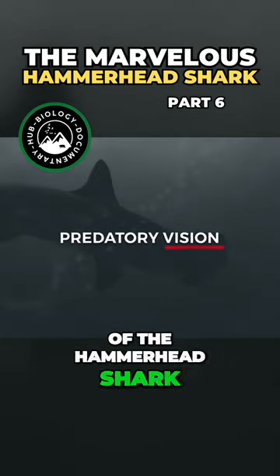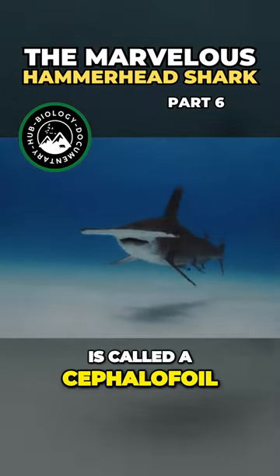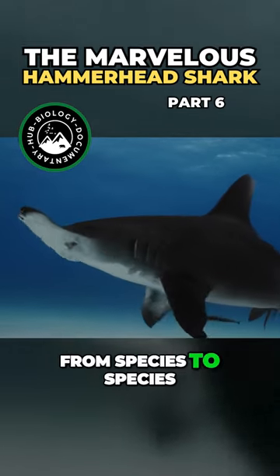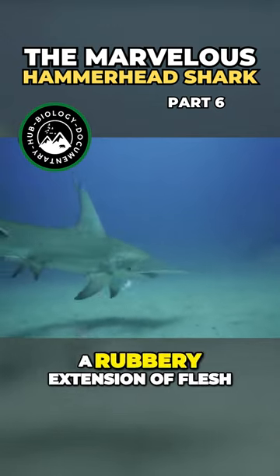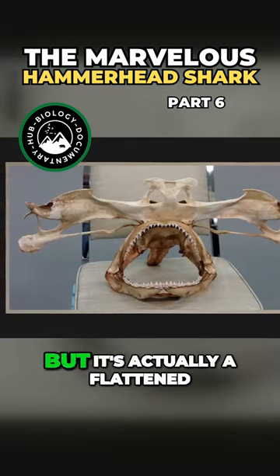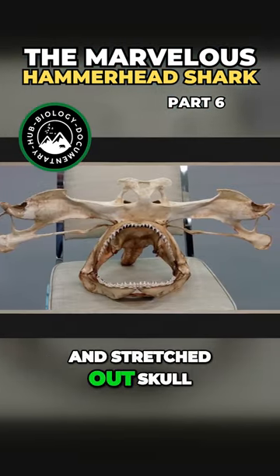The iconic hammer of the hammerhead shark is called a cephalofoil, and the size of it varies from species to species. It's easy to assume this weird shape is a rubbery extension of flesh, but it's actually a flattened and stretched out skull.